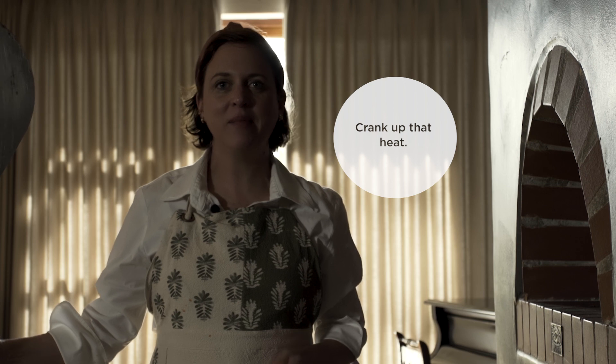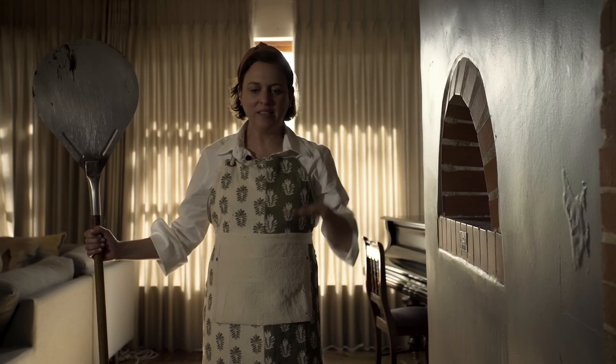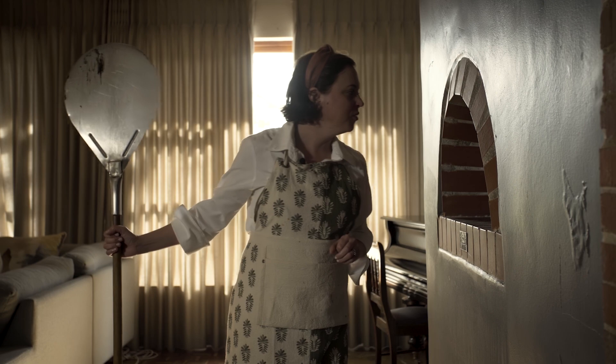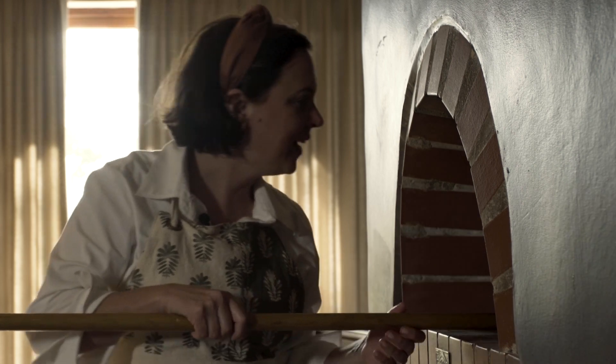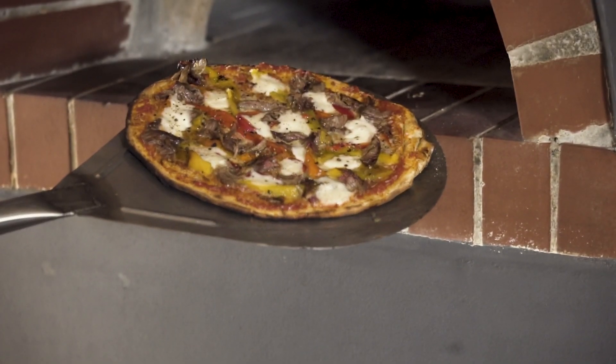The pizza is going into the oven — here we go. If you're using a normal oven, just make the oven as hot as possible and make sure that you put it on a hot base or a hot plate or pan, so the pizza really gets heat from top and bottom. It should only take a few minutes. I think it's ready and it's perfectly caramelized at the top.